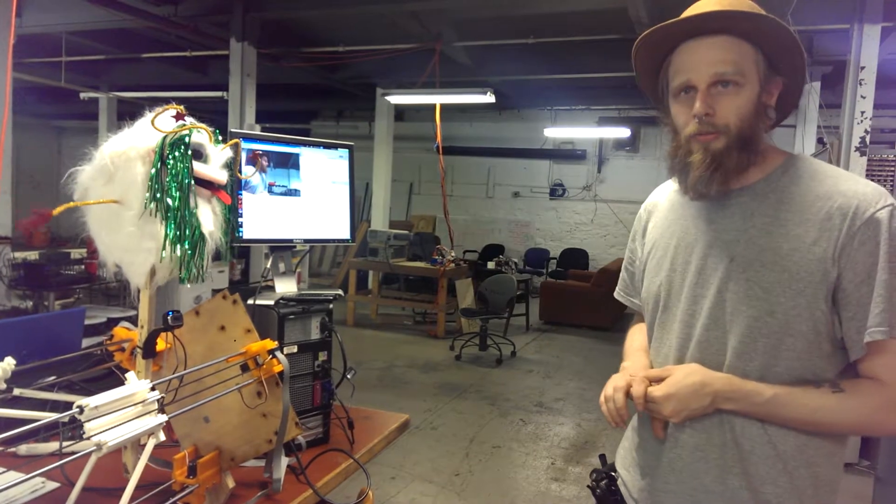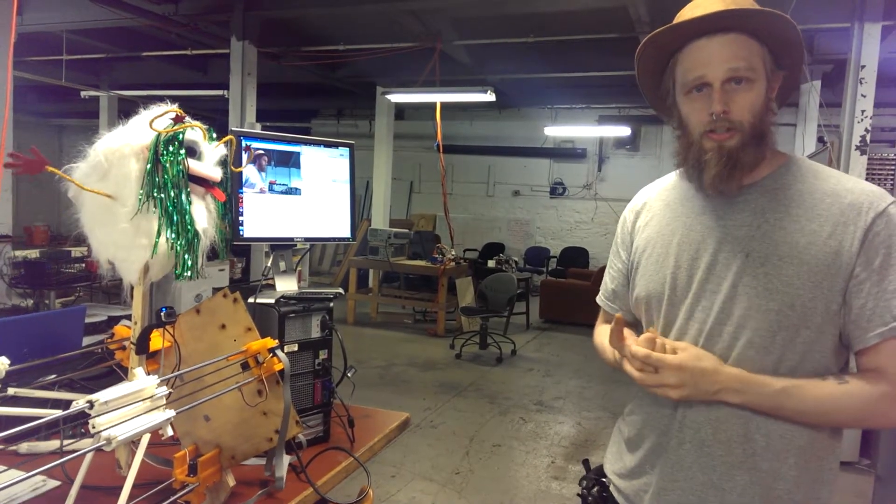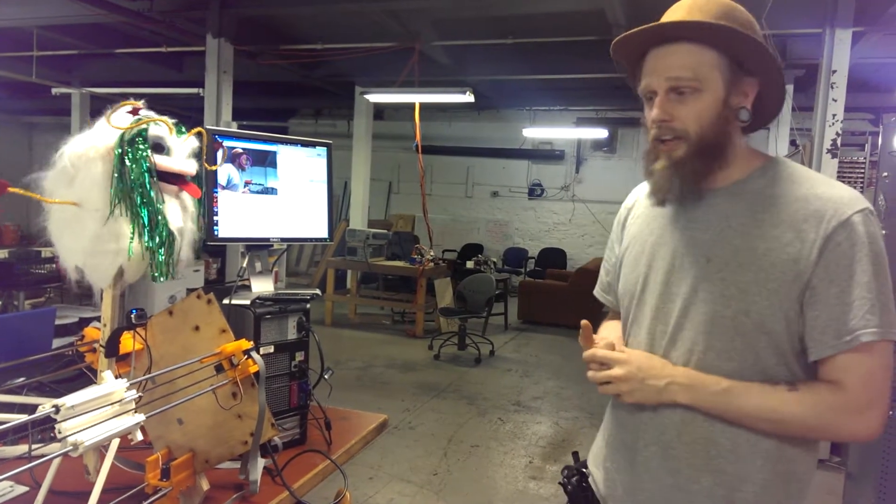What we did is we took our printer and attached a puppet to it for an art installation that we're going to be installing in Worcester, Mass., as part of the Worcester Pop-Ups event.